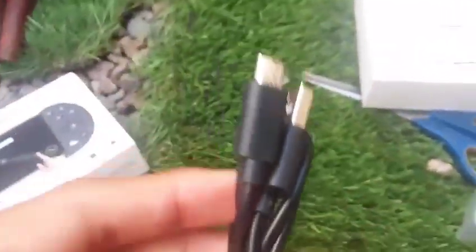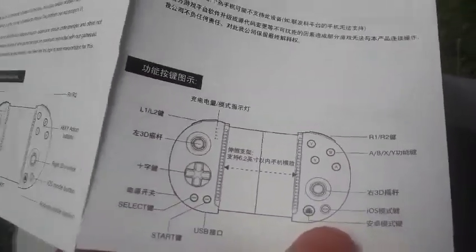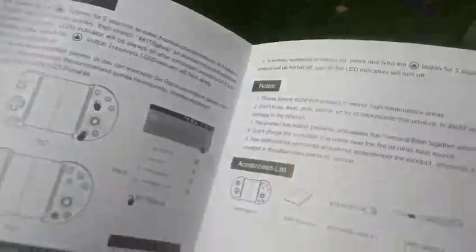Oh, this box. The charger, I guess, and whatever this is. Instructions — wow, this is in Chinese or Japanese. Never mind, this is in Chinese. Okay, I'm gonna charge it, and after that I'm gonna send it charging now. I will show you how it will go.